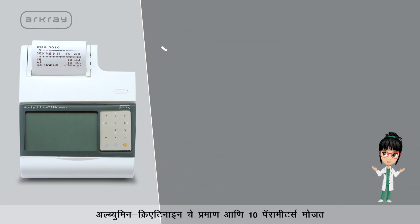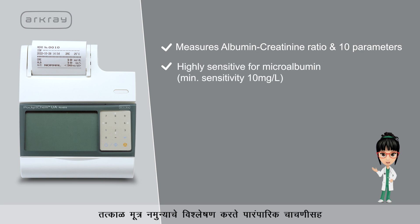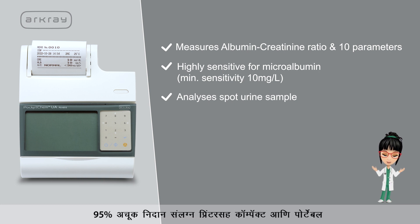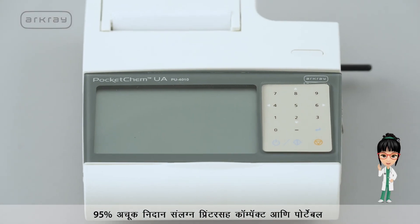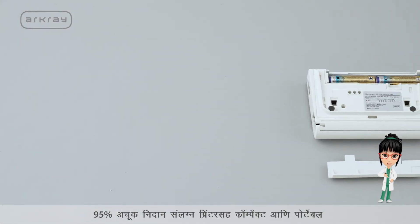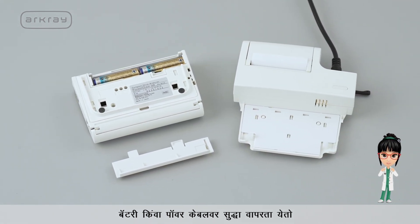Pocket Chem UAPU4010 comes with multiple features that make urine analysis simple and quick: it measures albumin creatinine ratio and 10 parameters, is highly sensitive for microalbumin, analyzes spot urine samples with 95% correlation with conventional tests, and is compact and portable with an attached printer that works on battery or power cable.